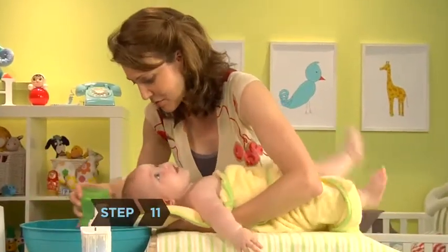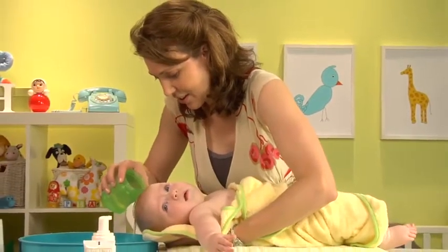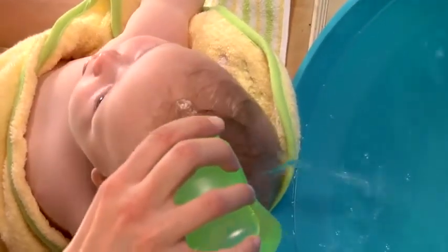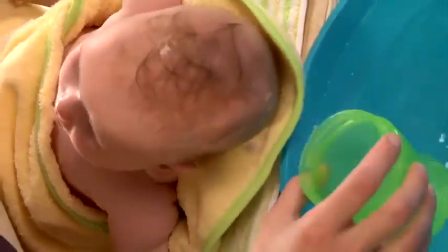Step 11: If you want to wash your baby's hair, hold her over the sink or bowl face up, with her body tucked under one arm and her head and neck supported with your hand — this is called a football hold. With your other hand, apply a teensy amount of baby shampoo to her head, gently lather but don't scrub, then rinse by pouring warm water over her head with a cup.